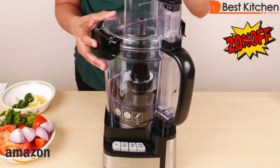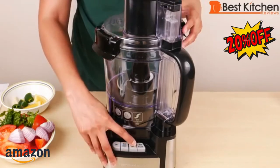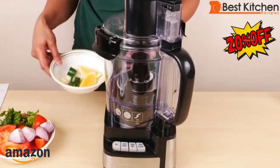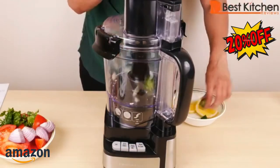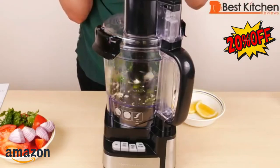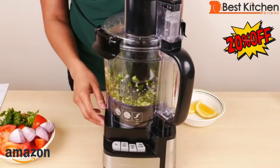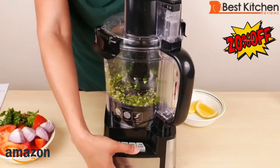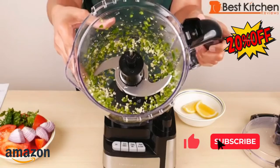Put the large food pusher into the chute — if you don't put this in, the machine's not going to work. I'll turn the machine on to the puree mix button, and with it running, I'm going to drop in my garlic and jalapeño pepper. That's a really decent job on the peppers and garlic.